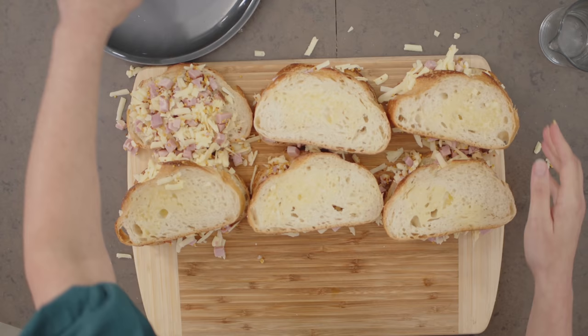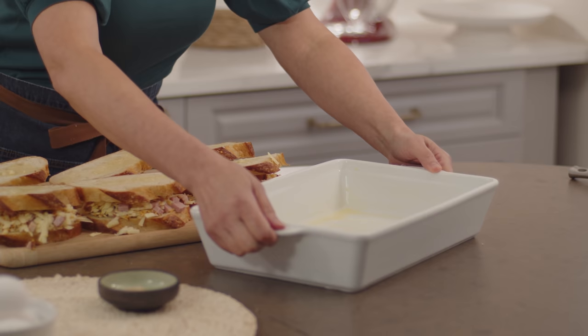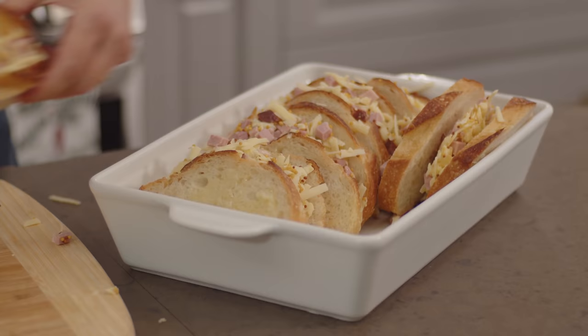I'll take my dish and line up those sandwiches. It depends on the size of your pan how you may need to reconfigure them. You could even cut the sandwiches in half if you want to. I can see these nestle in nicely. Now for the bread pudding portion.